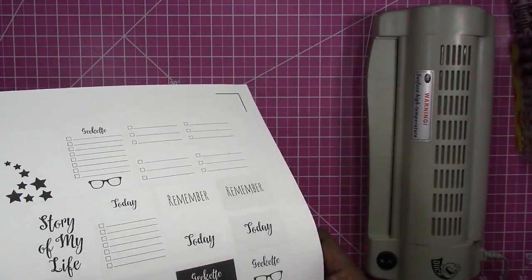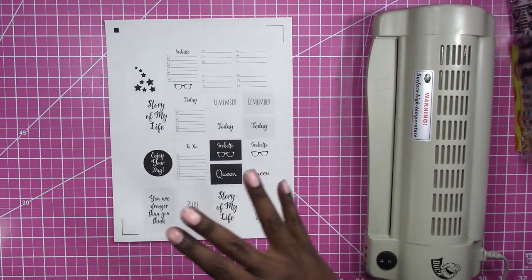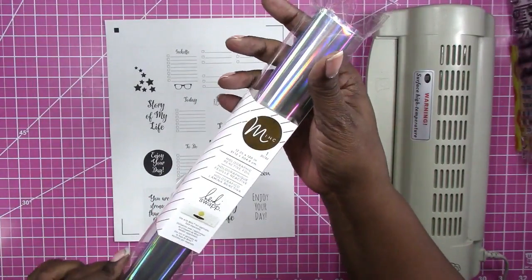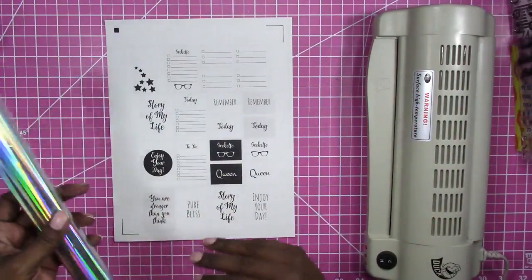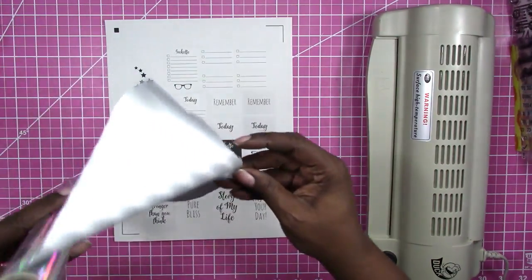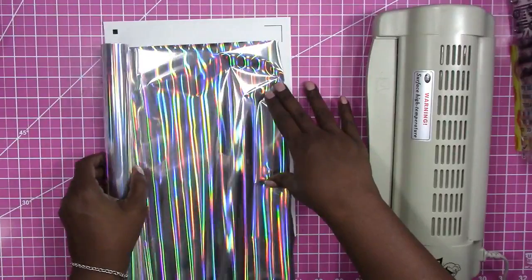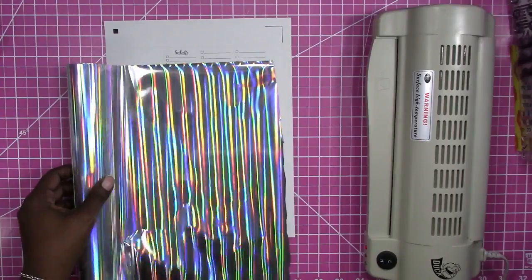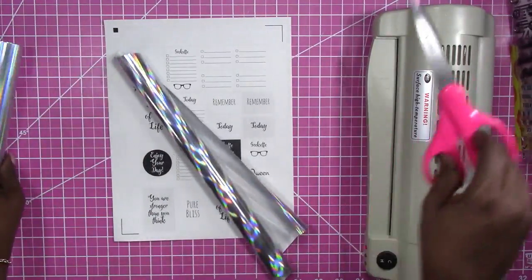Okay, so here is my kiss cut sheet, just checking to make sure that it did cut correctly — for the most part it did. Now I'm going to put the foil on. So here's the foil that I'm using; this is Heidi Swapp foil — I guess it's the mink. I don't have a mink so I'm gonna do it this way, and basically I'm just gonna pull out a piece or cut off a piece to cover the area that I want foil. I'm just gonna trim it off — probably should have used my good scissors for this or a blade.